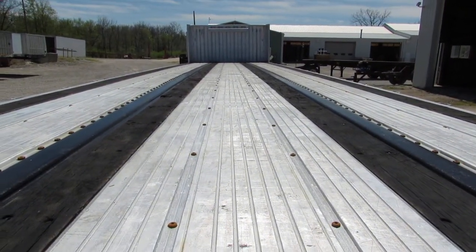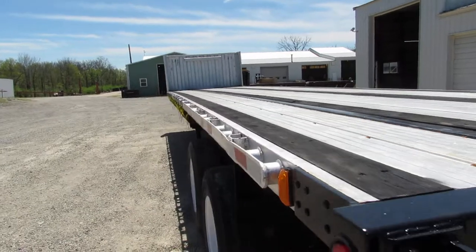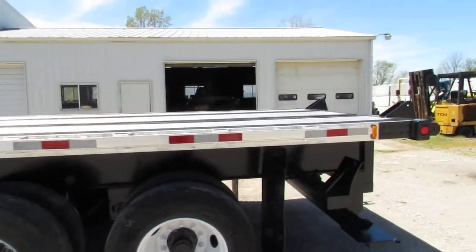As you can see, the aluminum on this unit is in phenomenal shape, ready to come work for you. That's the nice thing about an aluminum combo — she can carry a little more weight because the trailer is nice and light.